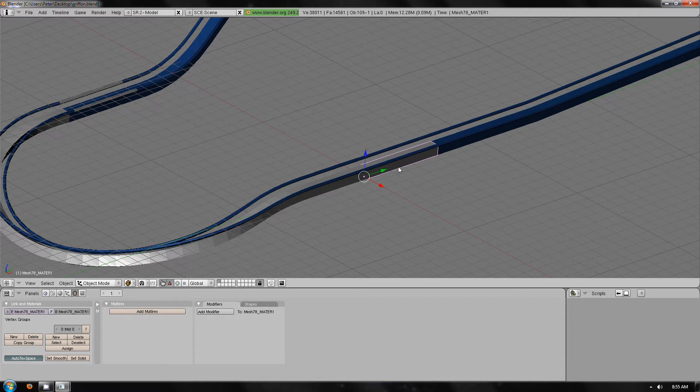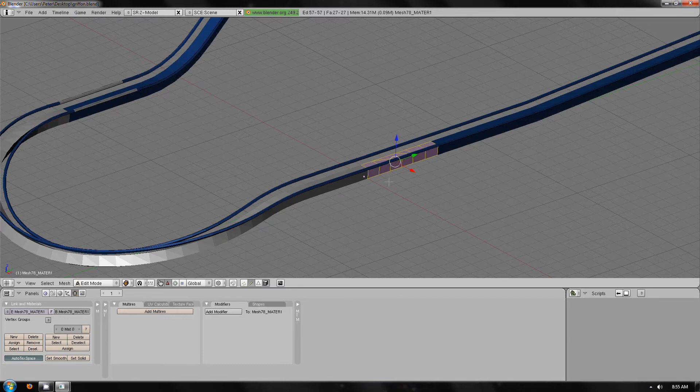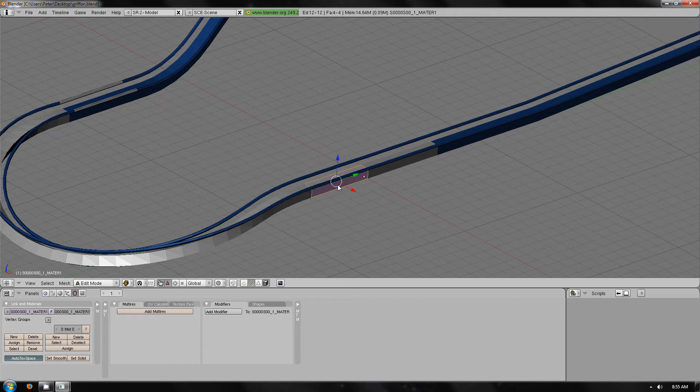Also at this step you could press Tab, W, remove doubles — it just clears it up — and you can also Alt J afterwards. It just makes the spine less poly and look a bit neater. You don't have to do it, but as you can see, nearly a thousand polys, that's quite a lot, just due to the way it works.